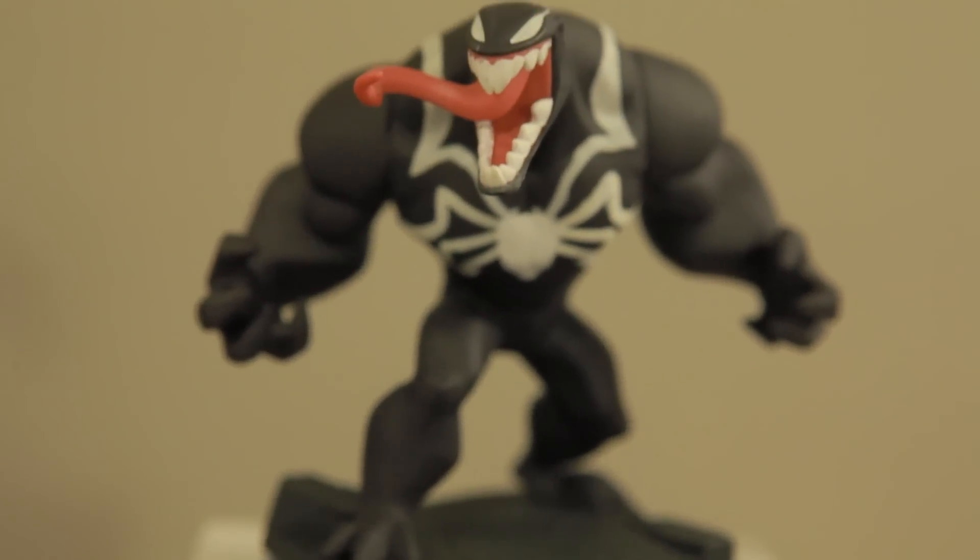First up I'm going to show you Venom, the chaser character. So here he is. One thing I think some people might be confused about — he was a chaser character only at the event. I don't think he's going to be rare post this E3 event. They were just giving away these characters not as often as the other Marvel characters like Cap or Nick Fury, who you can see behind me over there.